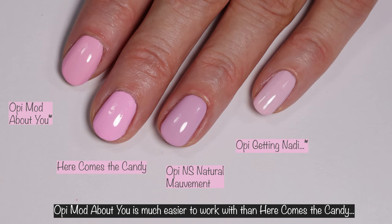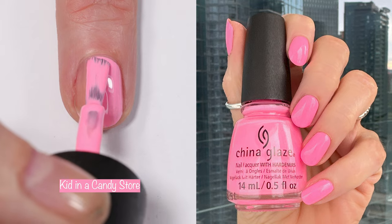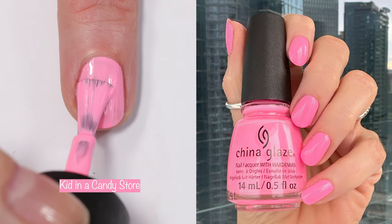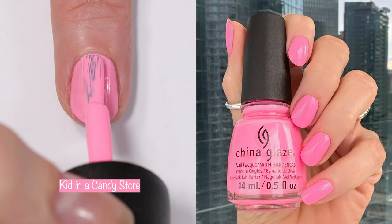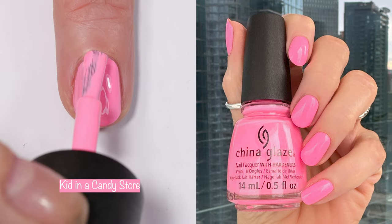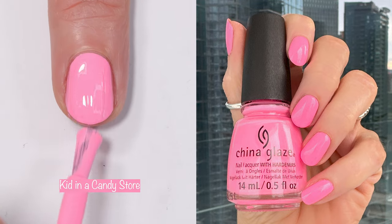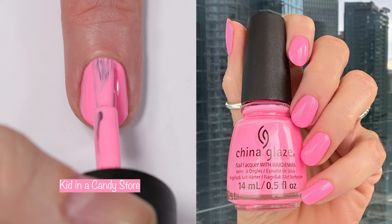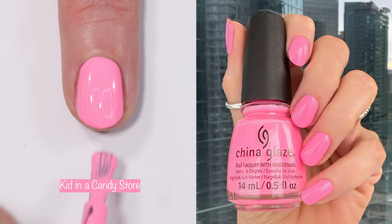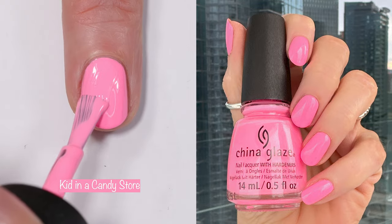Next up is 'Kid in a Candy Store,' which has a pretty good formula. I did three coats but they're easy coats — nothing like the first polish. This one is much better. It's more of a Barbie pink, whereas Here Comes the Candy was more of a cotton candy pink. It does dry matte, so if you don't like a matte finish, make sure you add a shiny top coat.